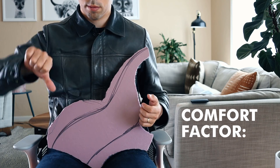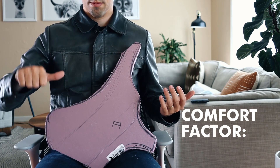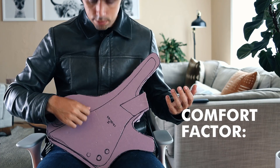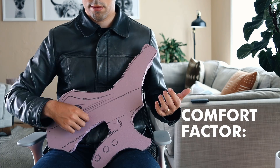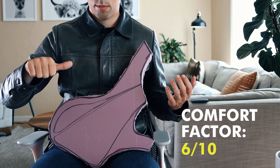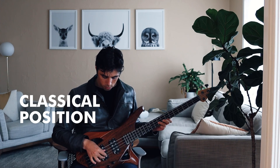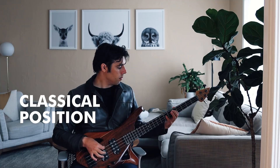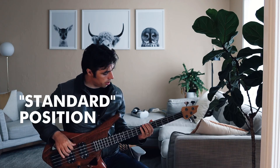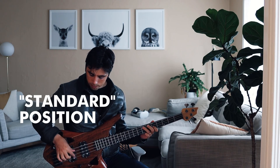I started cutting up some concepts out of pink foam, not worrying too much about body contours, details, aesthetics, or proportion — just focused on coming up with a shape that's comfortable. With that in mind, I wanted to design a bass that was absolutely ideal for the classical position, where you hold the bass on your left leg if you're right-handed. A certain subset of people hold the instrument this way, but the majority do not, so I needed to design for both.